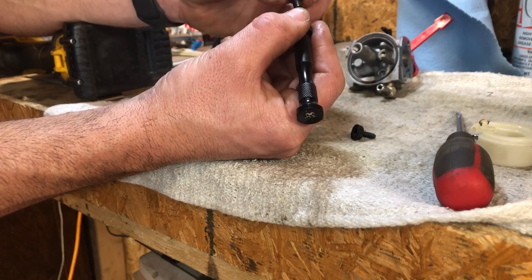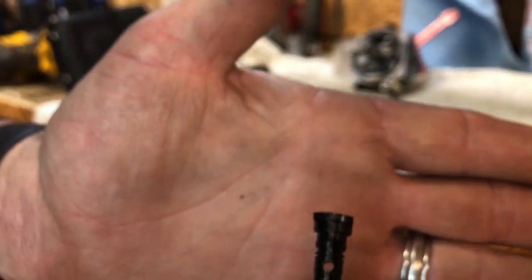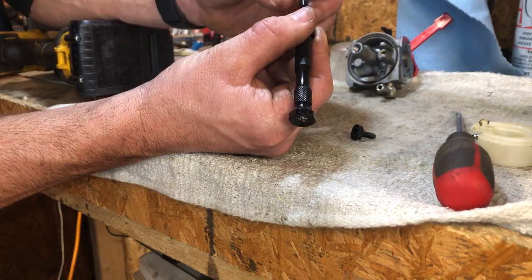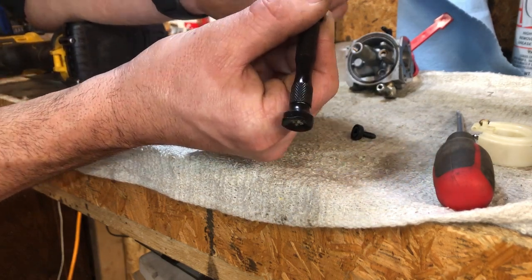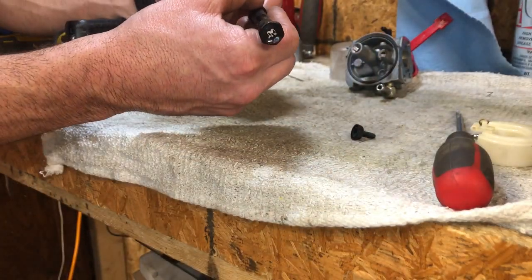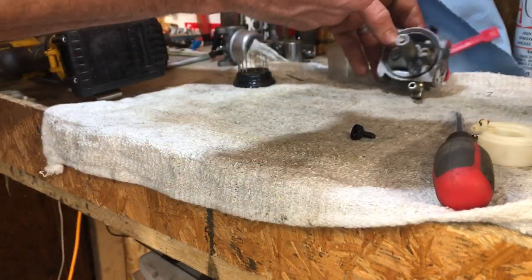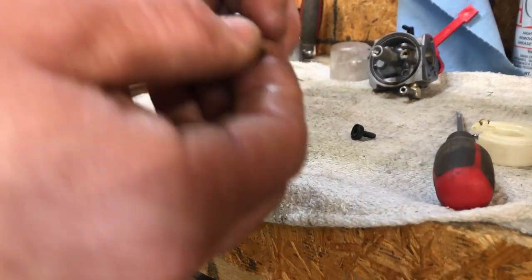We're getting in there — you'll see it come out of the little orifice here, the bit come through there. Then you know you've gone the whole way through the low-speed jet. And we got through! This should fix our problem. Just a little trick of the trade with these small engine carbs — it's a common carburetor right here.